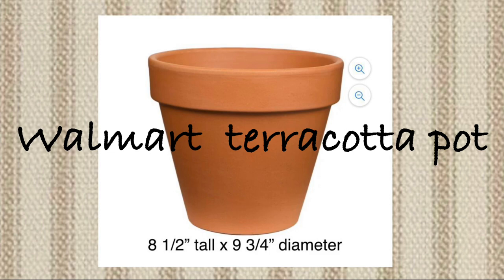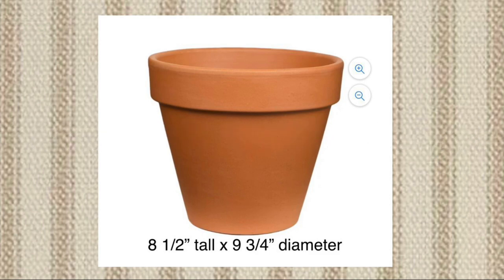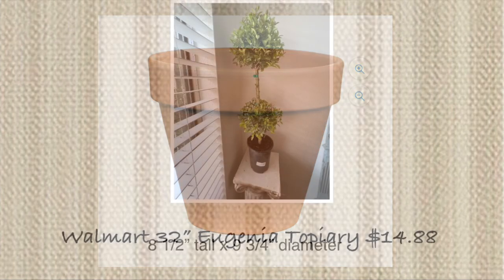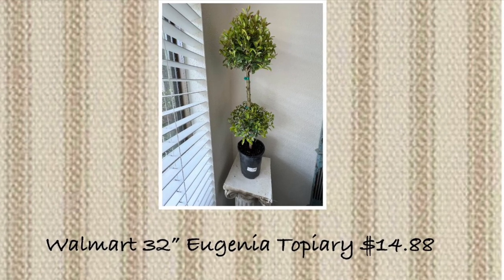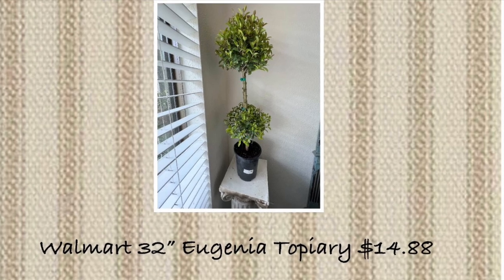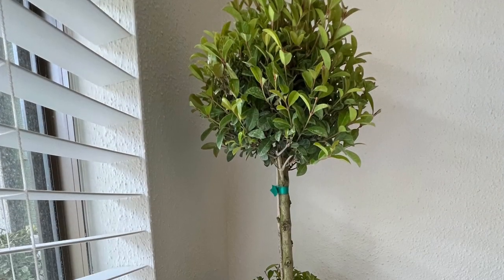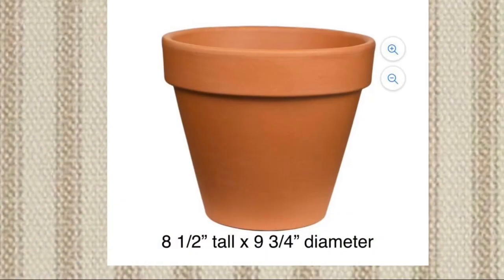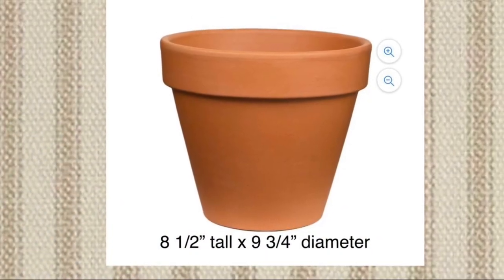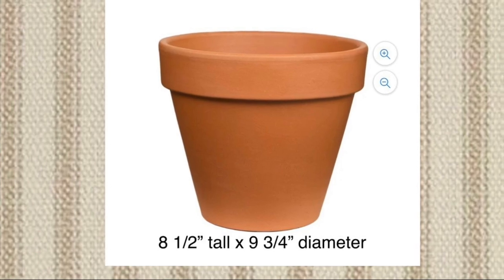When I purchased this terracotta pot I did so with the express intention of planting a Eugenia topiary in it, which Walmart also had for just $14.88 — can you believe it? I was shocked, and you guys all know how much I love my topiaries be they live or faux. But I never leave well enough alone and I just had to make over that plain terracotta pot to fit into my French country cottage style garden, and so here's what I did.